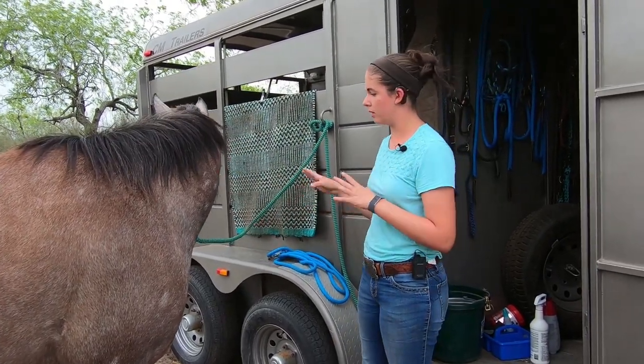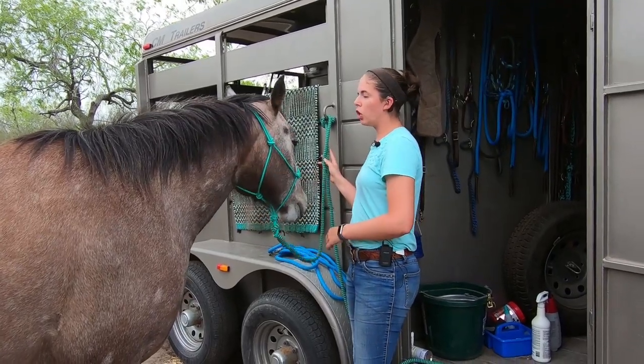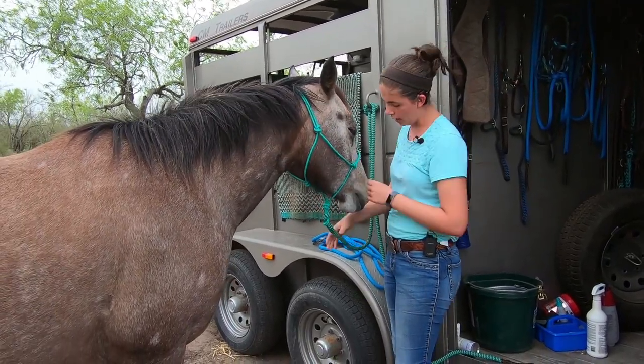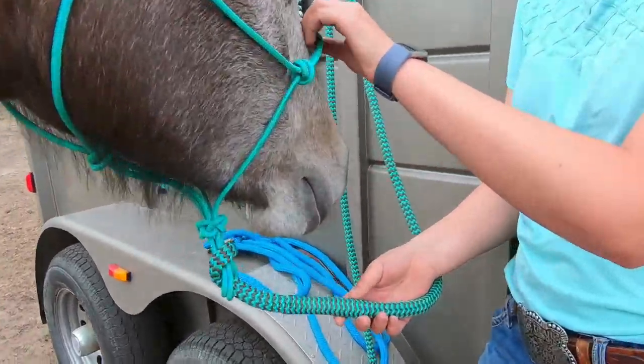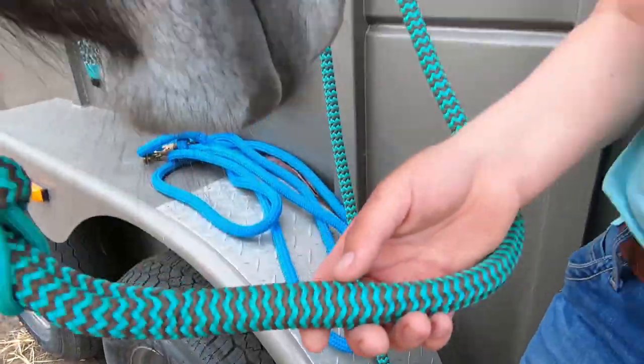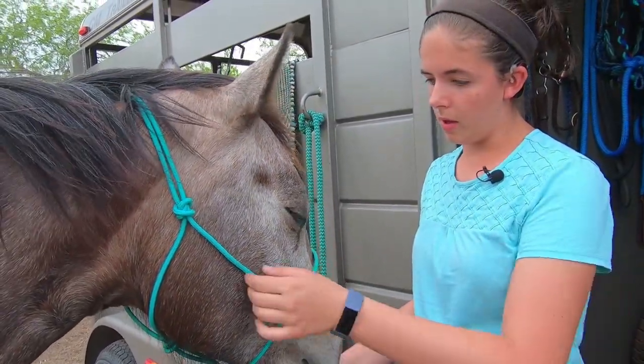I have multiple items by them, but we're doing this halter and lead rope set today. I bought a turquoise halter with a turquoise and brown zigzag lead and it's very nice.